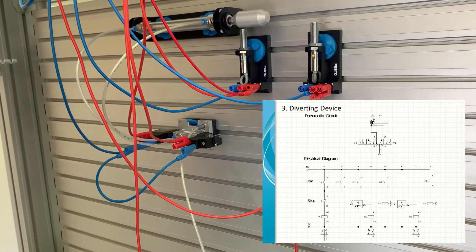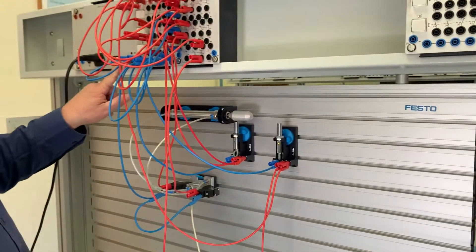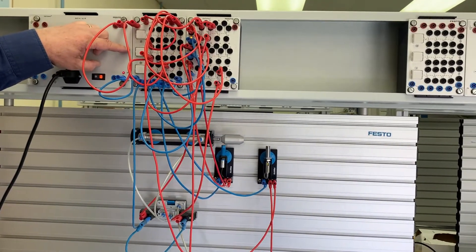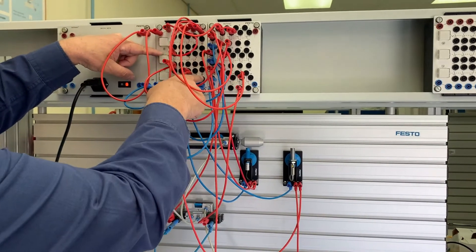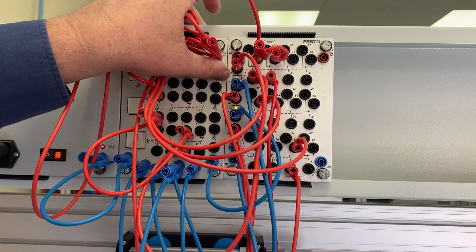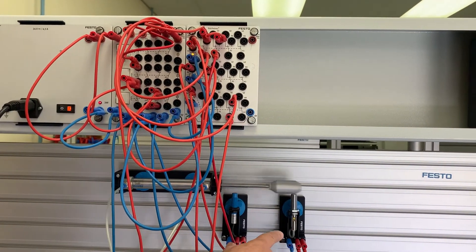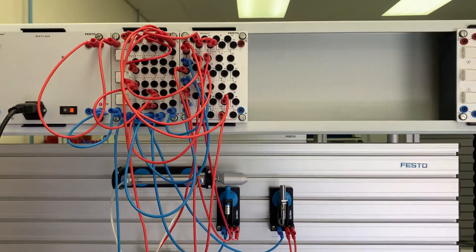That completes all the electrical connections. With the air supply on and the power on, if we push the start button the cylinder should oscillate continuously — and pushing the stop button makes it stop. Looking at the relays, we can see K1 is on all the time while the circuit is running, and it oscillates between K2 and K3 to control the solenoids for the cylinder, with the limit switches switching those relays on and off. That's the end of the circuit.